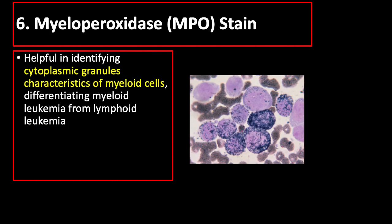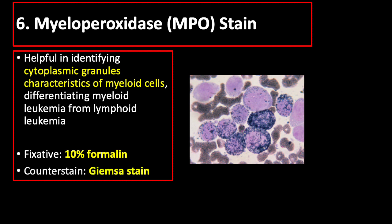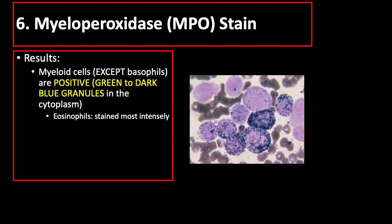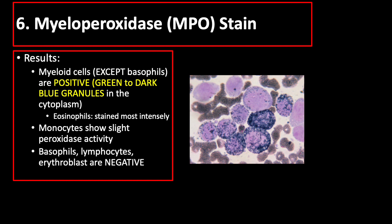Myeloperoxidase stain is helpful in identifying cytoplasmic granules characteristic of myeloid cells, differentiating myeloid leukemia from lymphoid leukemia. The recommended fixation is 10% formalin, and the counter stain used is Giemsa stain. Myeloid cells, except basophils, are positive, giving green to dark blue granules in the cytoplasm, with eosinophils staining most intensely. Monocytes show slight peroxidase activity, while basophils, lymphocytes, and erythroblasts are negative.